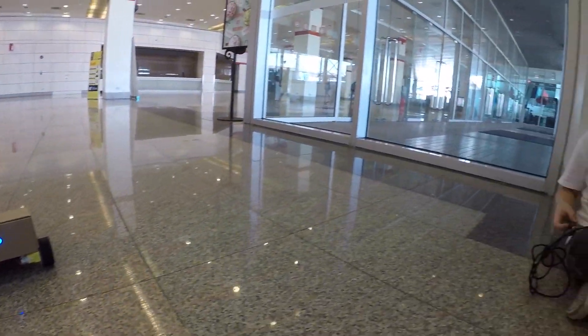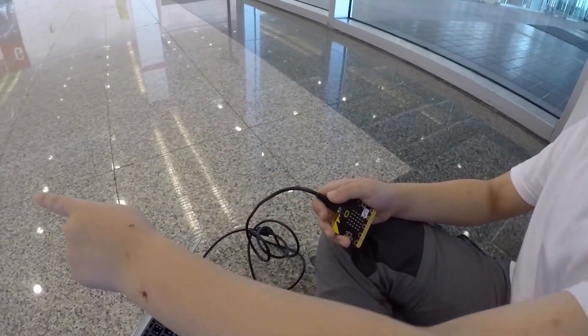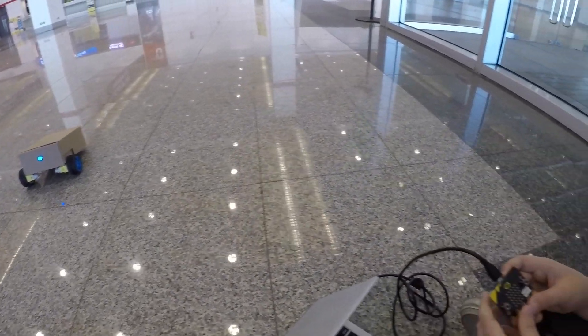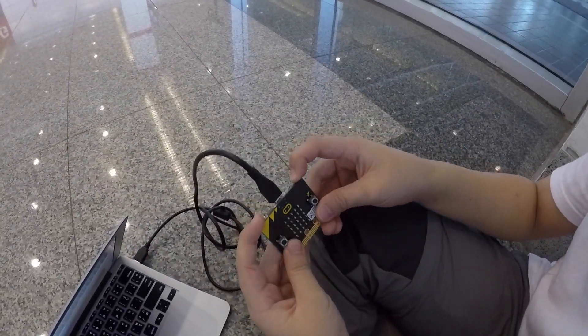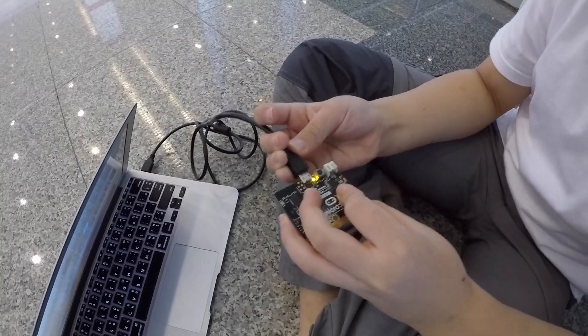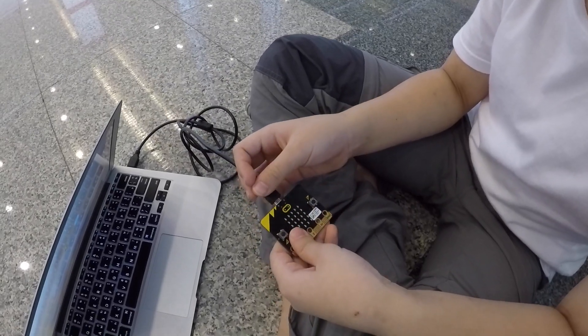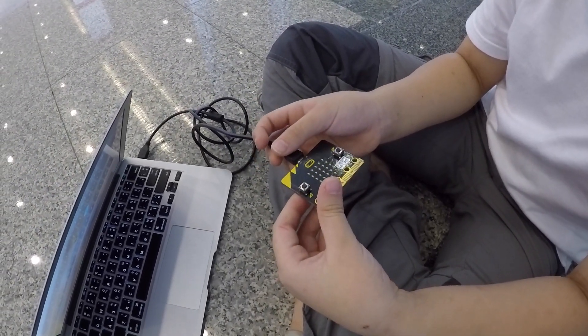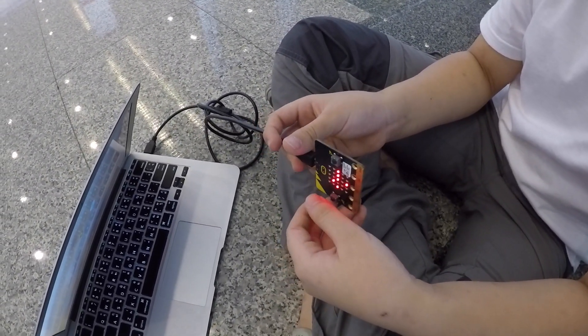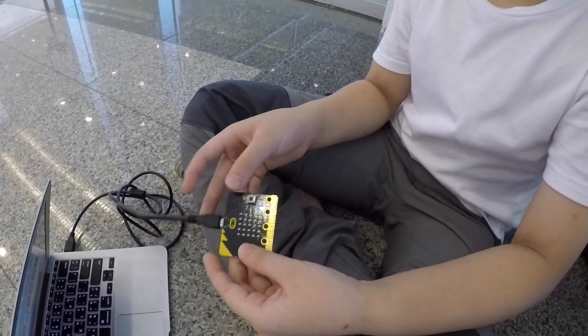Can you show me how you control it? You see Rover back there? I control it by tilting the micro:bit. Can you explain the directions? Forward. Backward. And left. And right. That's all I can do for now.